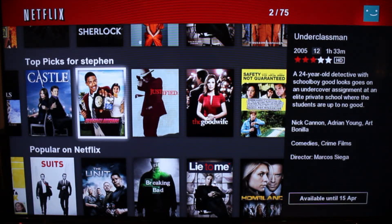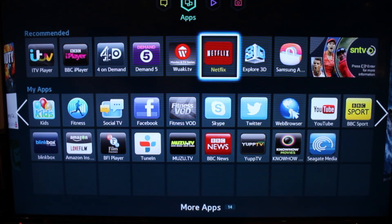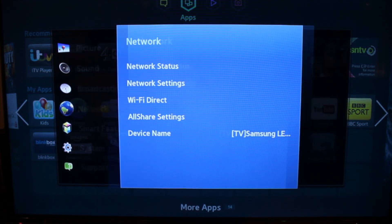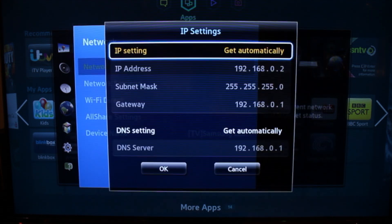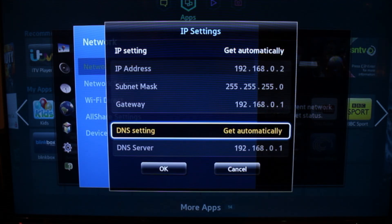Now, if we exit Netflix, we're going to go into the TV setup, to network and network status. At the bottom it will come up with IP settings. In order to get American Netflix, you need to go down to the DNS settings and enter manually.